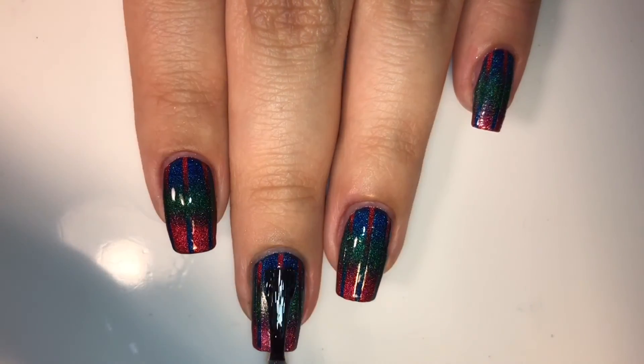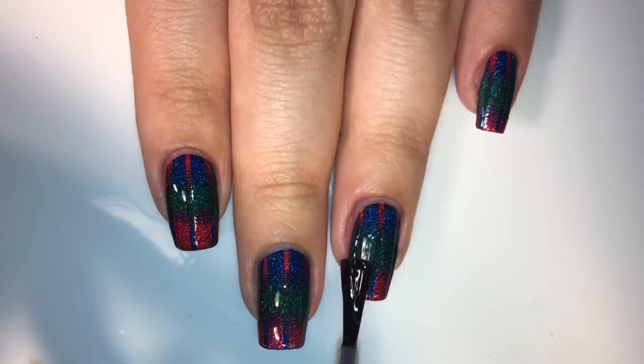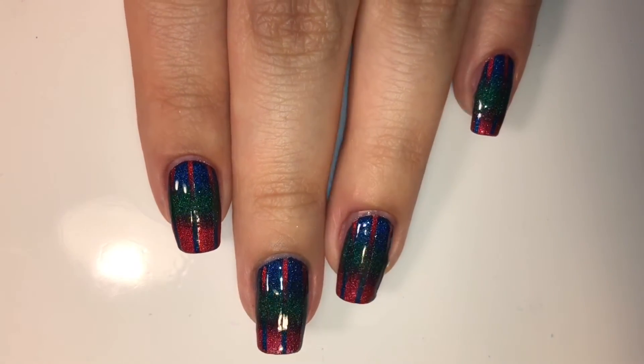Finally, this time for real, I'm going to use my favorite glossy top coat — this is INM Out the Door — and I'm applying that on all of my nails, making sure to cap the edges for a longer lasting manicure.